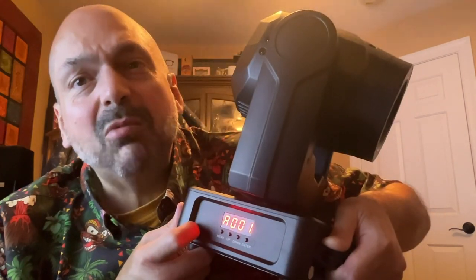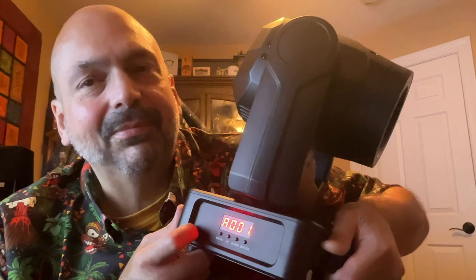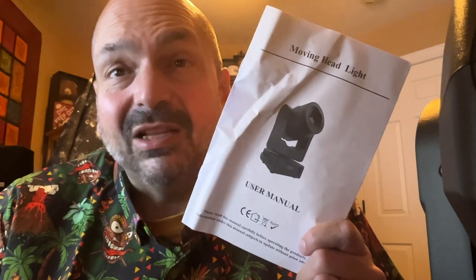This light is somewhat usable straight out of the box with nothing else needed through the use of this menu, but I really don't recommend it — it's not documented well. This crinkled-up pamphlet is what I received for documentation, and it's mostly a table of functions. It's not very user-friendly. If you have no experience with lighting, I think you're going to need more help than this provides. I do not recommend using this light as a standalone device.